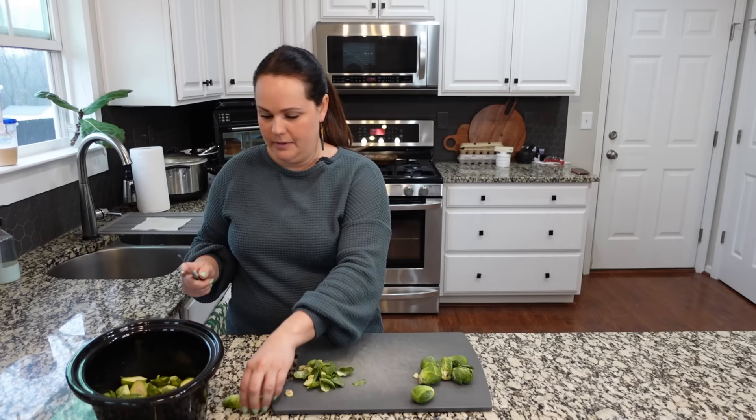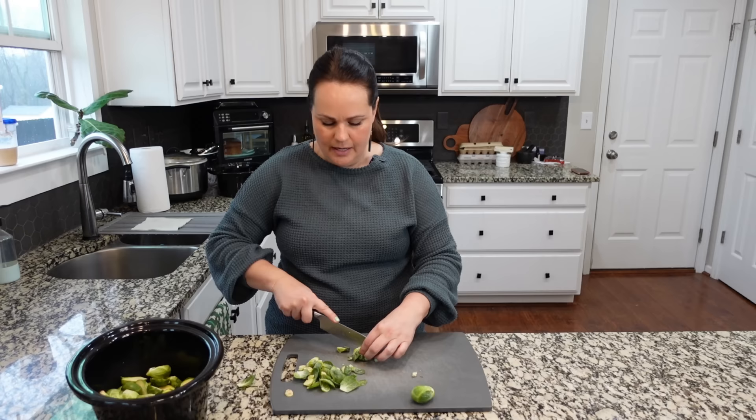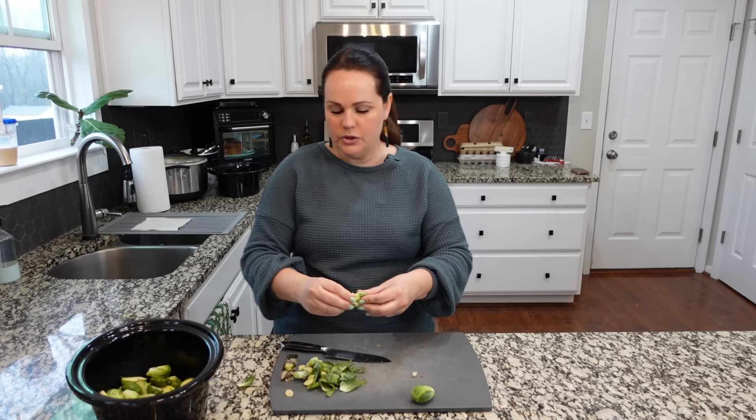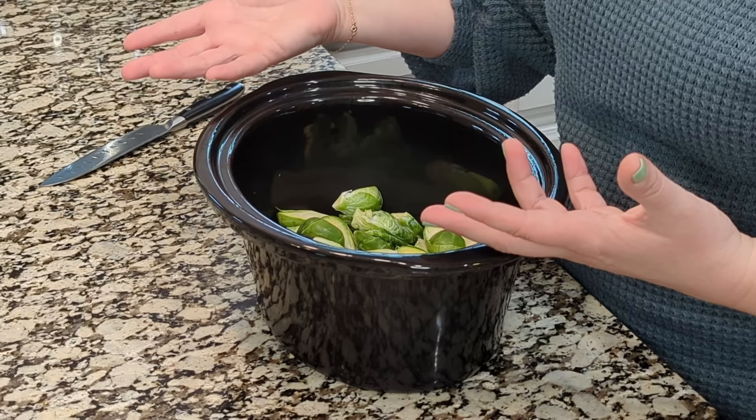For this recipe you can probably use frozen Brussels sprouts, but I always suggest using fresh ones from the produce section when you're cooking them for a long time — they'll be the best. Also, if you're not a fan of Brussels sprouts, I'd ask: are you cooking them the right way? If you're just steaming or boiling them in water, you're missing an opportunity to make this little vegetable amazing.